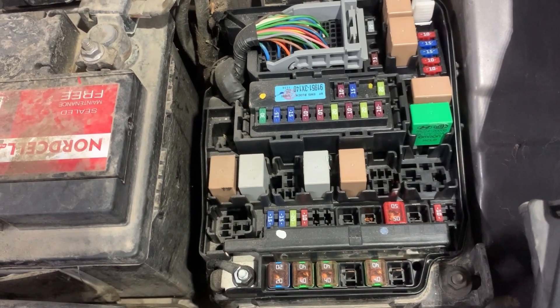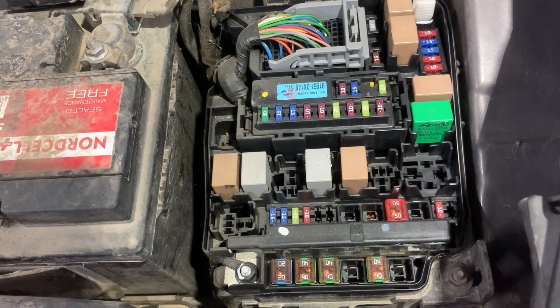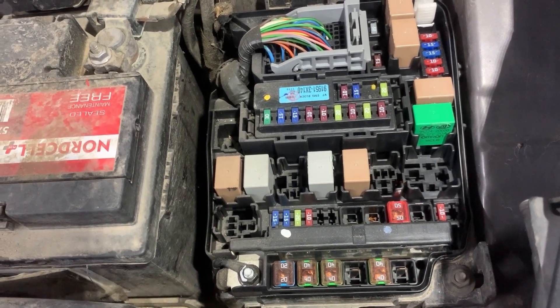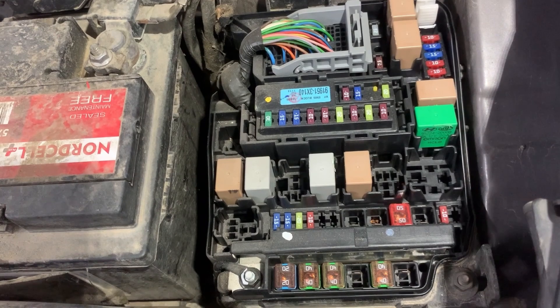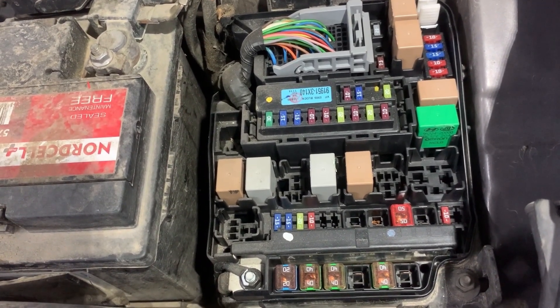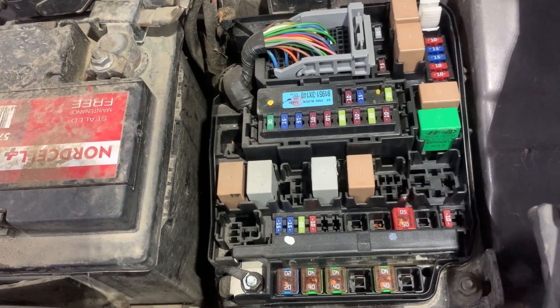Before I show you the location of the fuse, first I'll show you how to test if the fuses are good or bad using a test light and a multimeter. I'm also going to show you how to test a relay using an automotive relay tester.